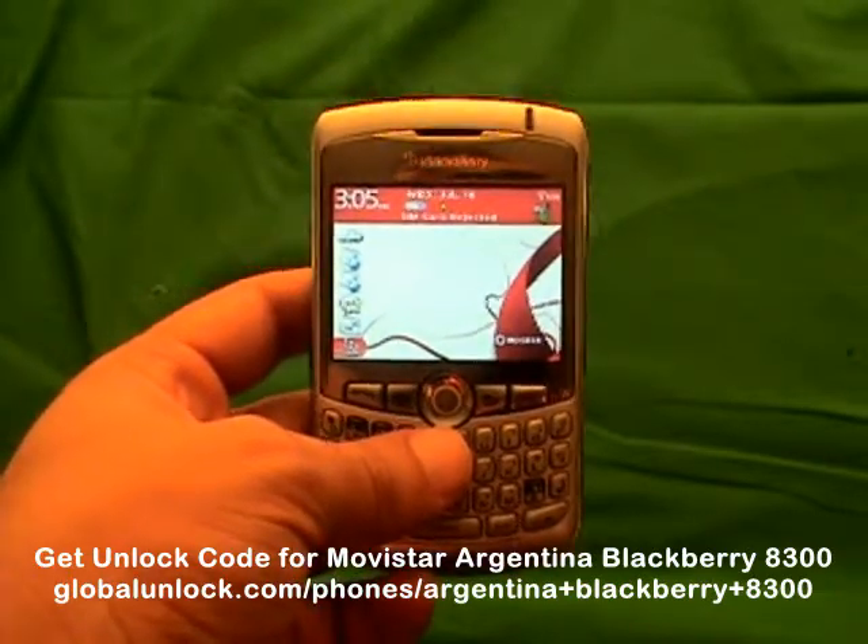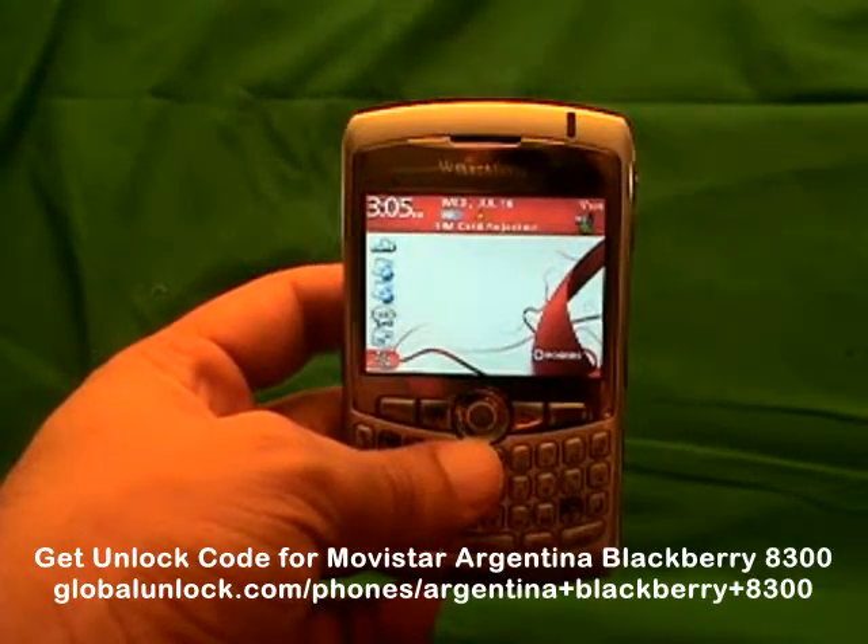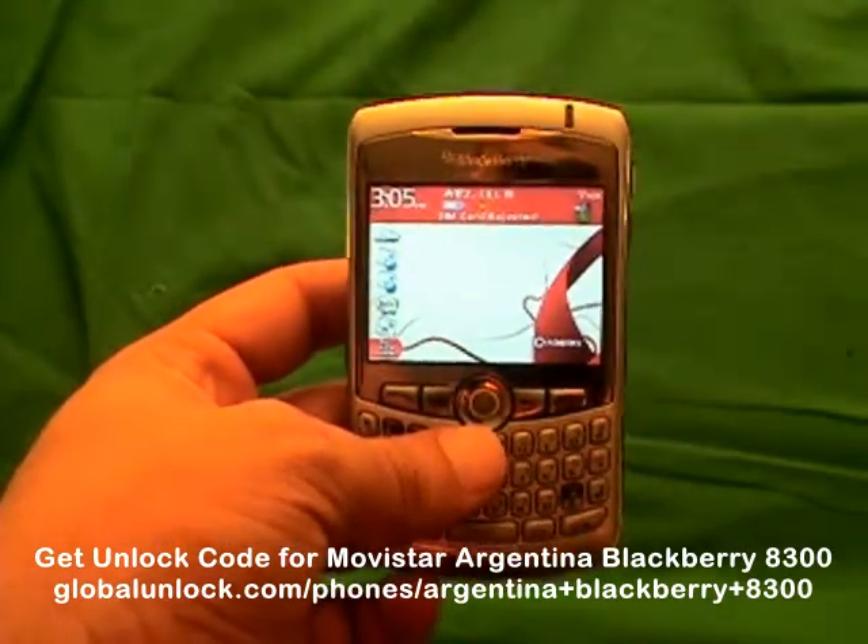Thank you very much. I really hope you enjoy your newly unlocked BlackBerry. This will also work on any GSM network we can unlock the BlackBerry for.